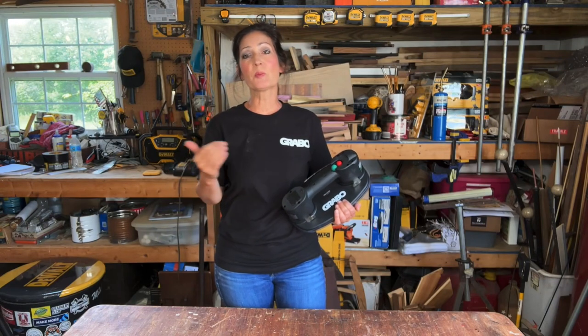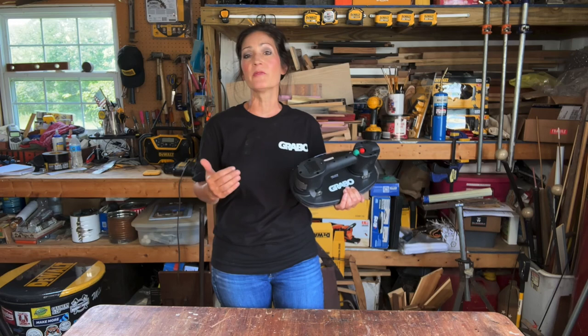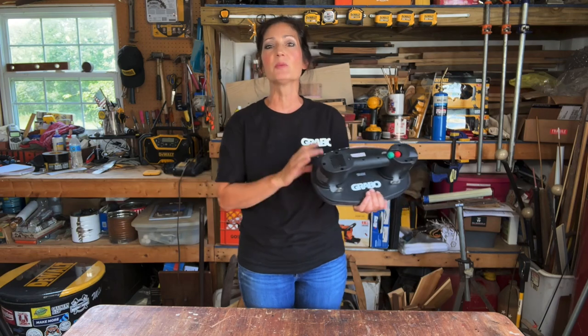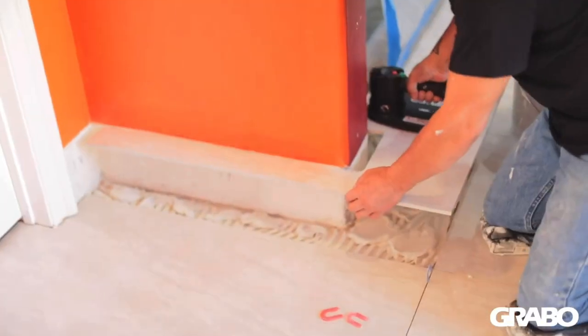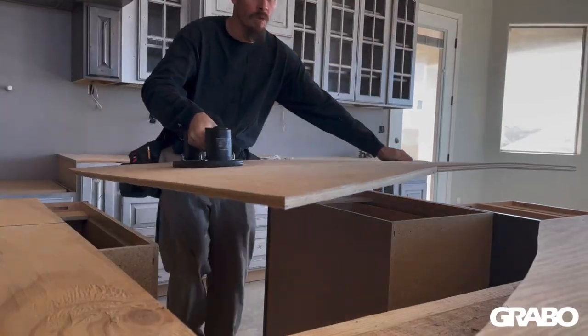If you've never seen this product in action before, it's basically a portable electric vacuum lifter that can lift up to 375 pounds — or 170 kilograms. This would be an essential tool if you're a drywaller or a landscaper, if you carry large sheets of glass, or say you're a bathroom shower installer. This would be perfect — you're going to be thinking where has this been all my life?